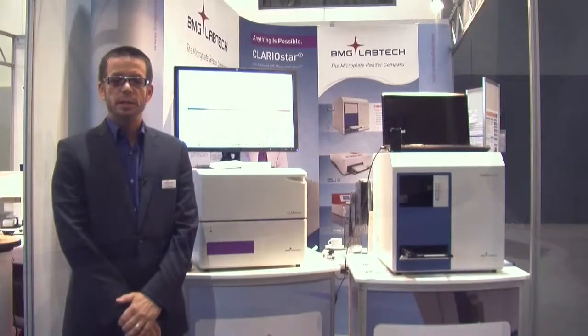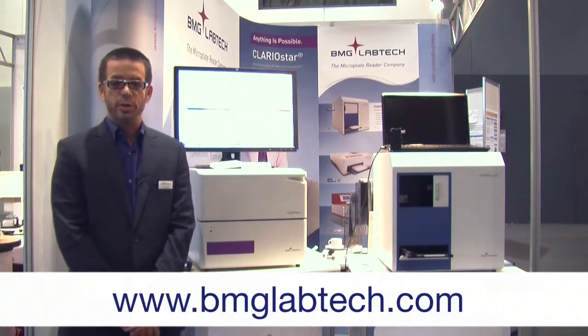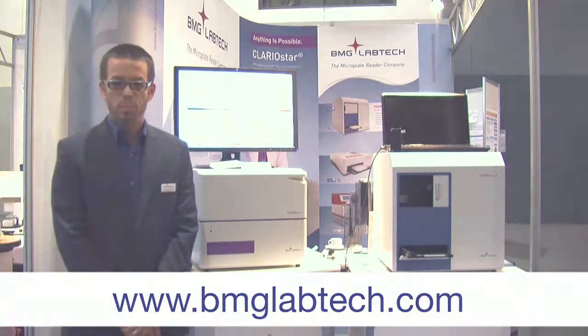If you'd like to find out more information about the Clary Star, please go to our website at www.bmglabtech.com, where you can read further about the Clary Star, or you can contact your local representative to find out more information.